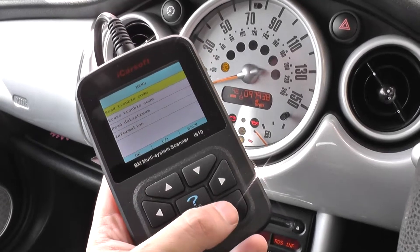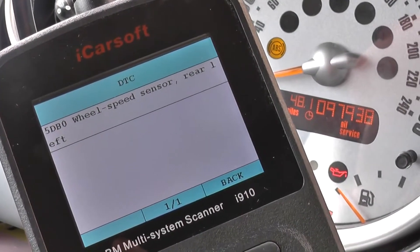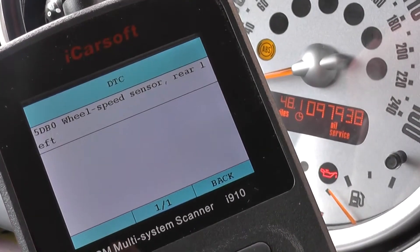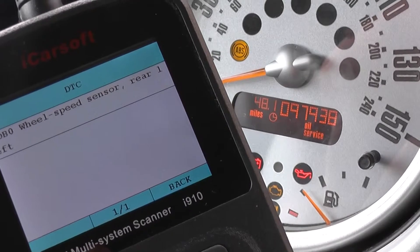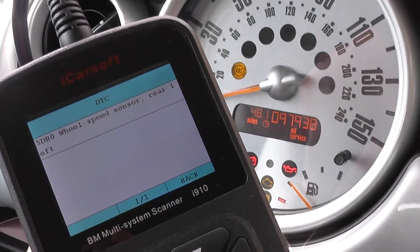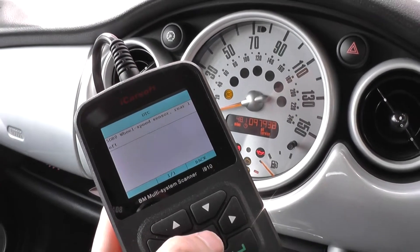We'll read trouble codes. That's telling us: wheel speed sensor, rear left. So it looks like we need to replace the rear left ABS sensor on this vehicle. We'll go ahead and change that out and come back to the vehicle.